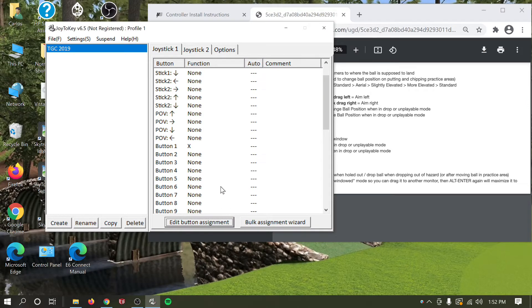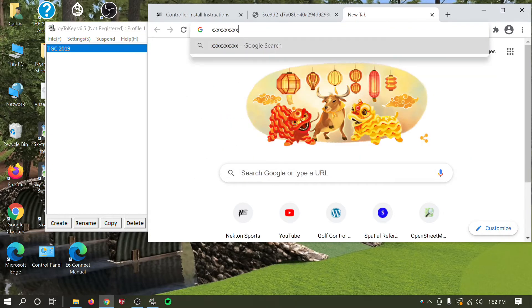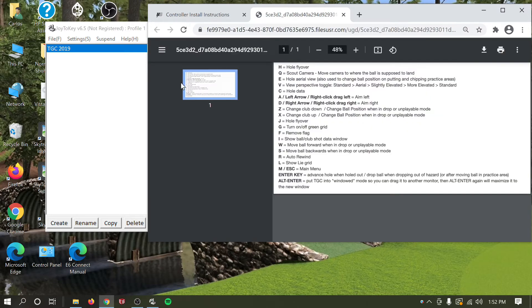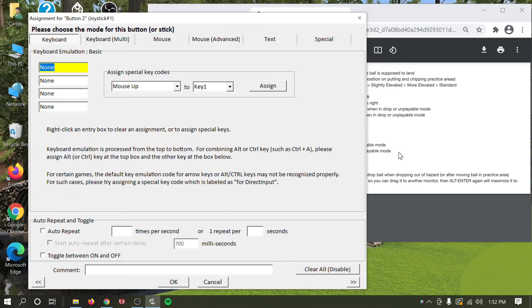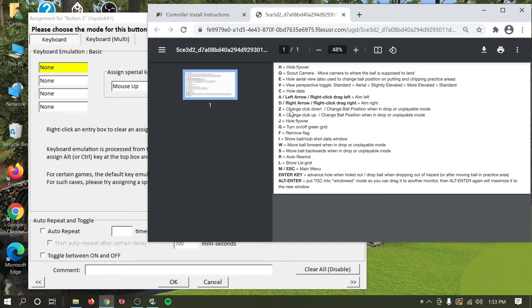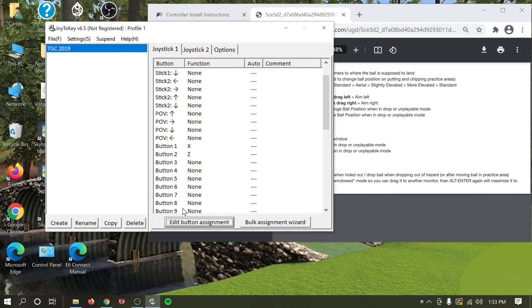Now whenever you hit the up button on your control box it mimics pressing X on your keyboard. You can verify it works by going to a browser and pressing the button — you'll see it types X. For club down, that's button number 2. Click it, hit Edit Button Assignment, type Z on the keyboard, and hit OK. Club up and club down are set.